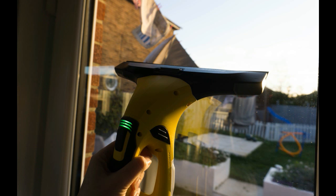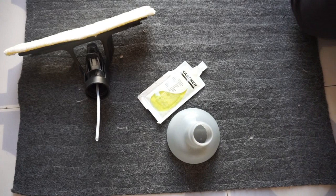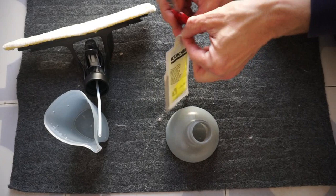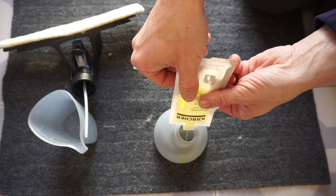I've been sent the Karcher WV5 Premium window vac to review. This is priced with an RRP of £79.99 and I've seen it for around £65. It's primarily used to help vacuum off condensation on your windows, however we're going to use it for cleaning our windows due to dog nose smears on the door, children's handprints, and just generally dirty windows.